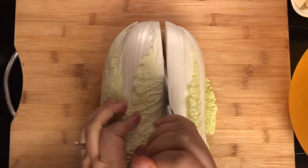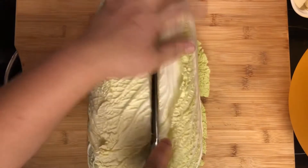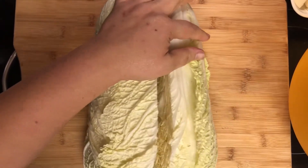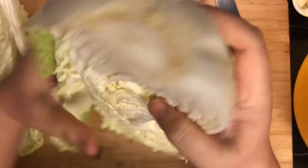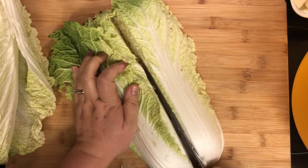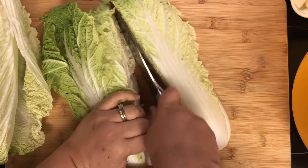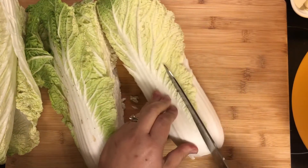First, we have to cut our napa cabbage. This is a three-pound napa, about one and a half kilos. I cut it in half, and then I cut each half in half again, just like so.